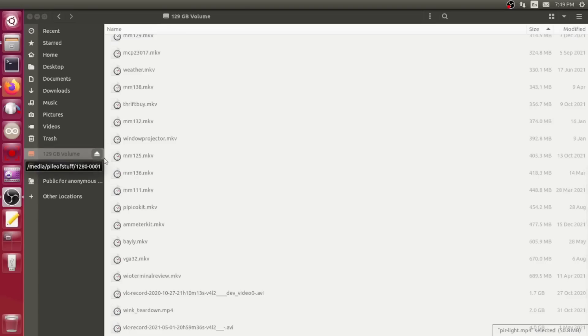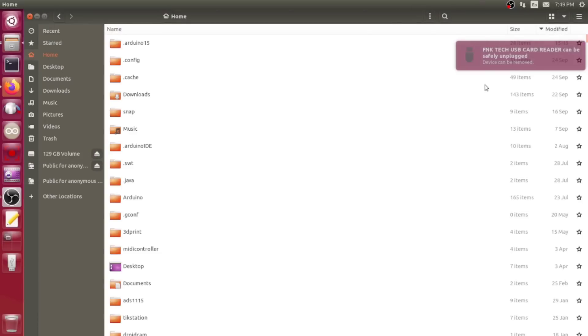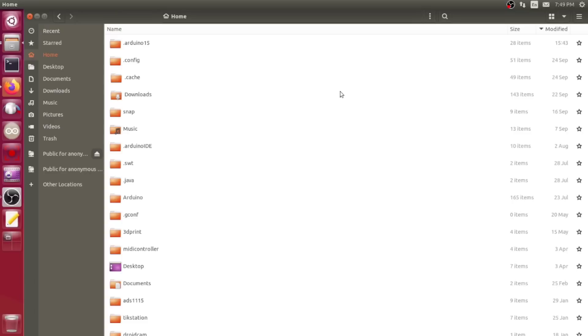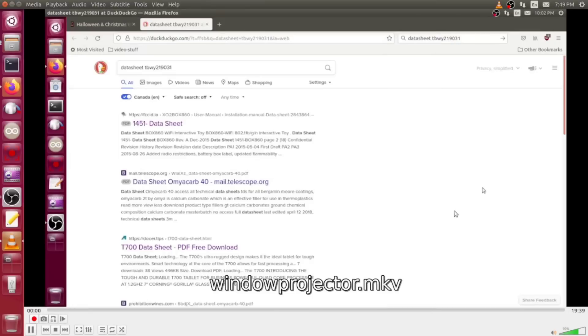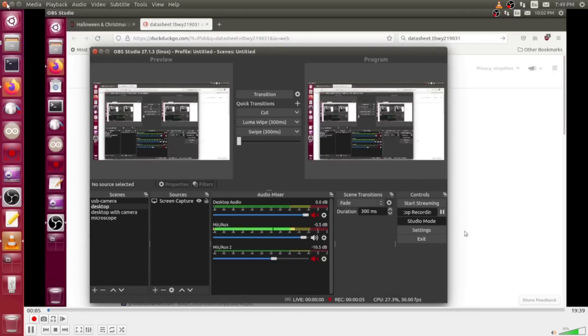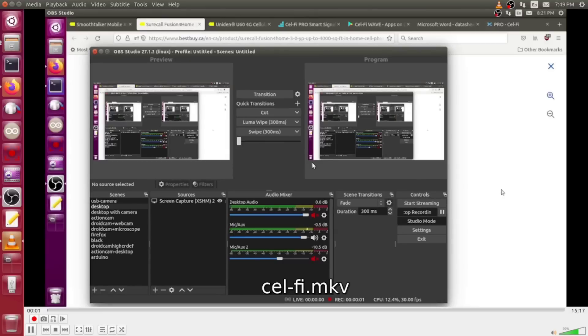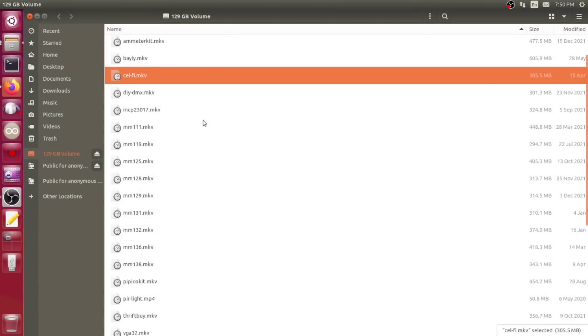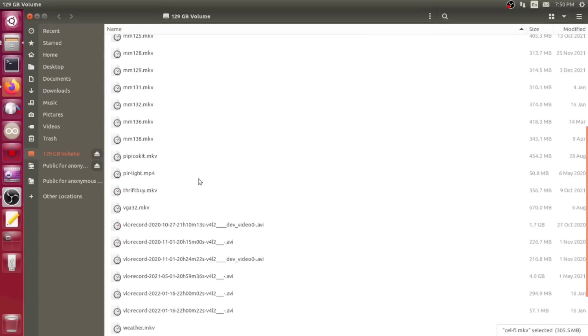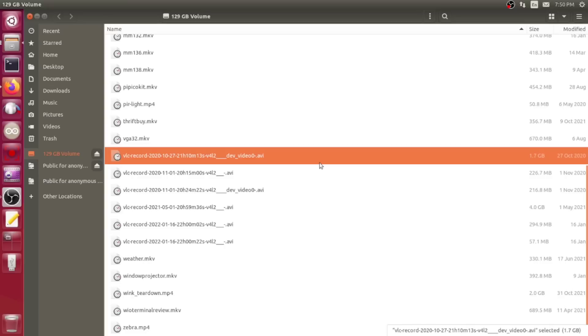Addendum: after a couple of hours it has finished copying. I'll eject it and plug it back in to flush any temporary files. There it is again — let's pick a random file and play it. It seems to be playing just fine. Trying a couple more — yes, it seems it didn't just dump everything into a hole and pretend it was copying. It actually copied the files across properly. My gamble paid off — that is excellent!